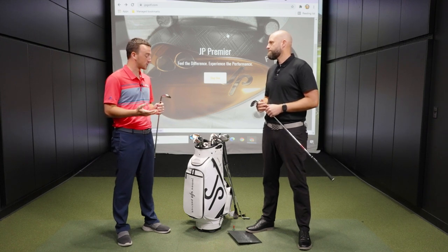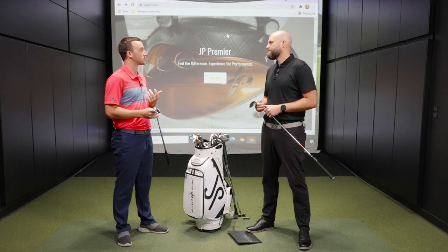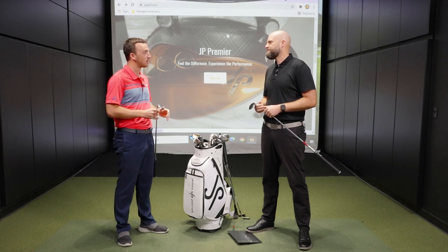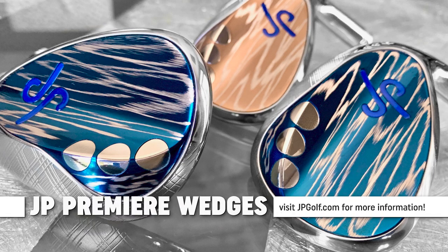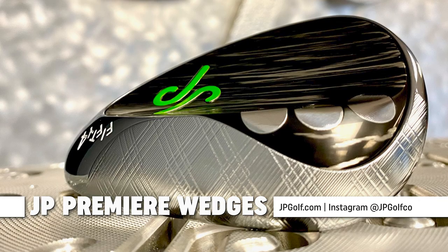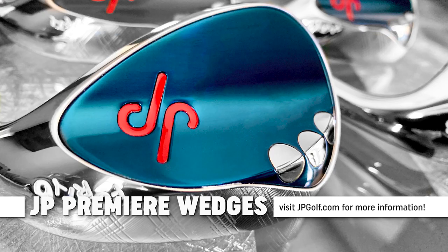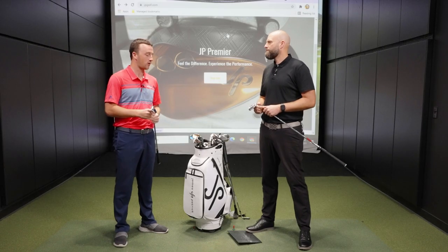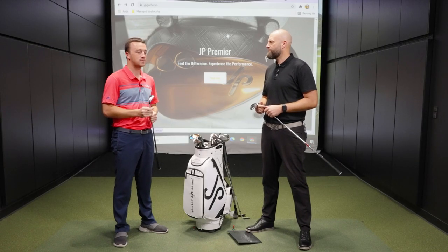Well, J.P., I don't have any other questions — I think I've got everything I need to know about bounce. So now it's time to go get fit. Thank you for joining us and providing your insight. Golfers, make sure you check out jpgolf.com and secondswing.com for everything you need to know about the JP Premier Wedges. Also follow JP on Instagram at jpgolfco — there are photos and information about JP and all the work he's doing.